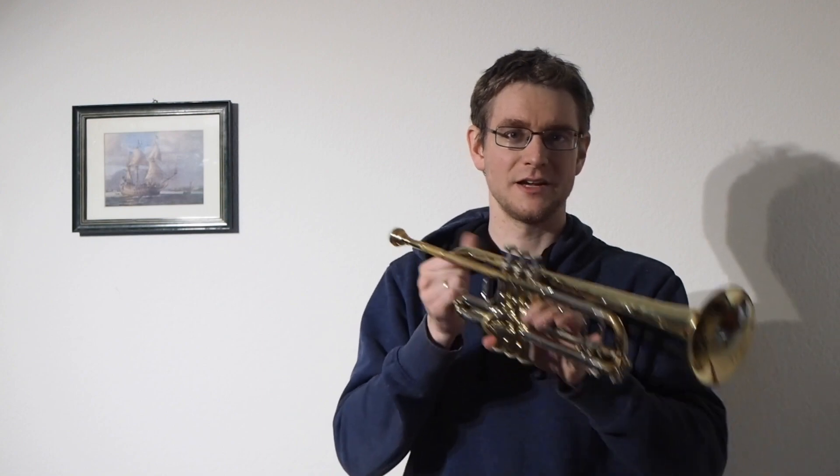Of course, it sounds kind of a bit squeaky, because the cup is just too small for the amount of tubing that follows it. Usually the cup is in proportion with the tube, or with the volume of the tube — there is a proportion between those two values. That makes the sound a bit squeaky and makes it also more difficult to lip the 11th overtone into the spot where it sounds like an F. So that's the differences.